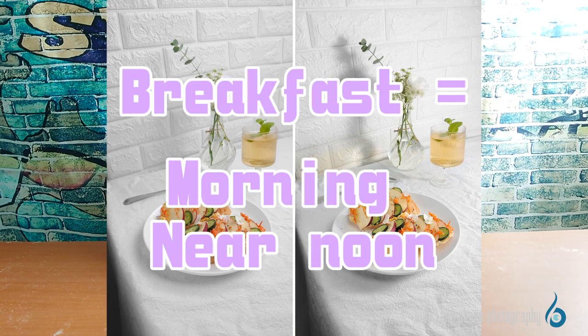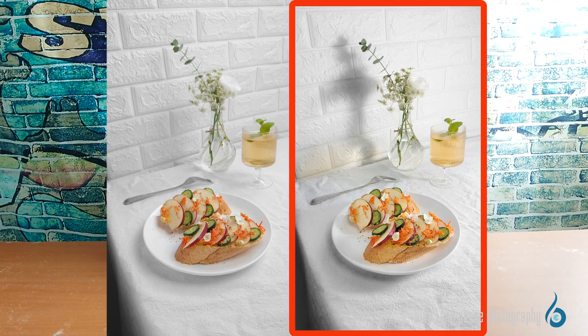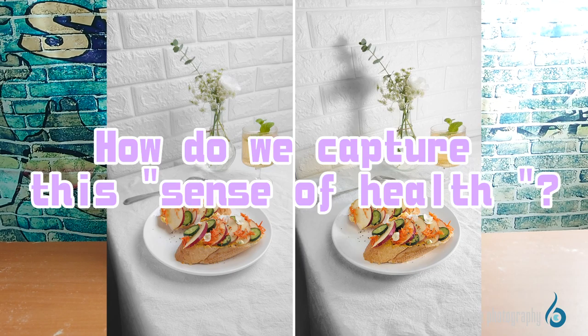When you think of breakfast, your intuitive reaction is to consider it to be eaten in the morning or near noon, when it's usually sunny. The photo on the right gives a stronger sense of sunshine with some kind of sunny look, while the photo on the left, although bright overall, looks foggy, more like a normal daytime or afternoon. In contrast, the sunny effect in the photo on the right is more likely to be associated with a healthy diet or lifestyle. So how do we capture this sense of health?